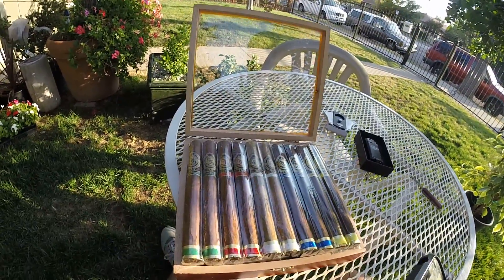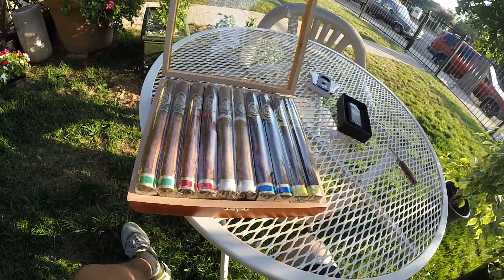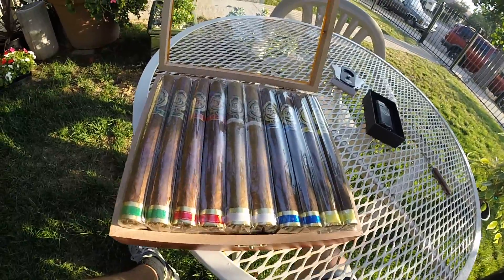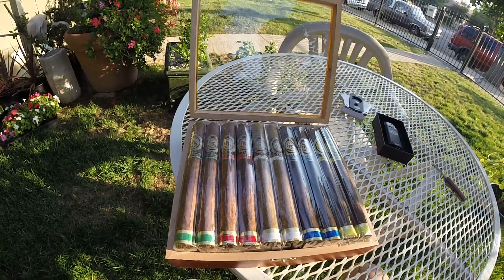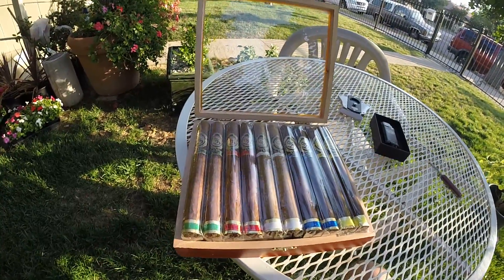This is the Victor Sinclair 55 series. All of these are Churchill shape and the country of origin is the Dominican Republic. The length is seven inches by 50 on the gauge.